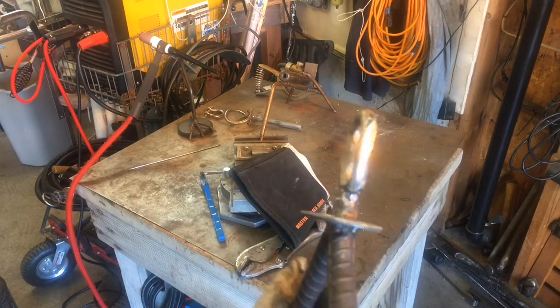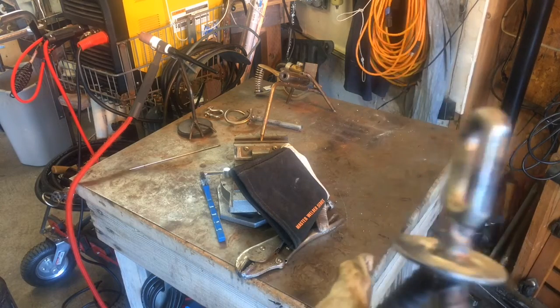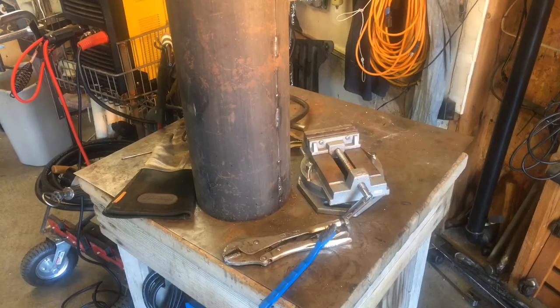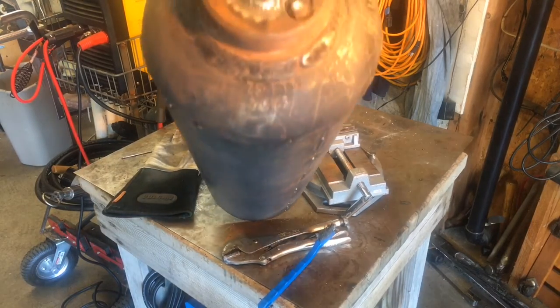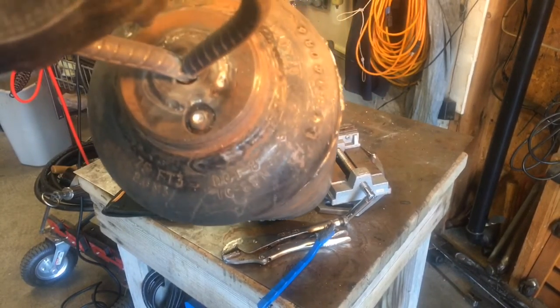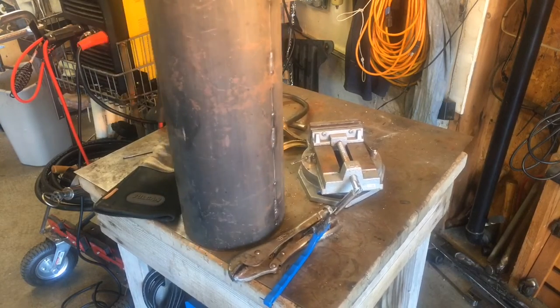Okay, well that's our ring and our handle here. So now I'm going to weld this on to the cylinder. Well, there's the handle all welded on there. So I'm about ready to put the donger inside.